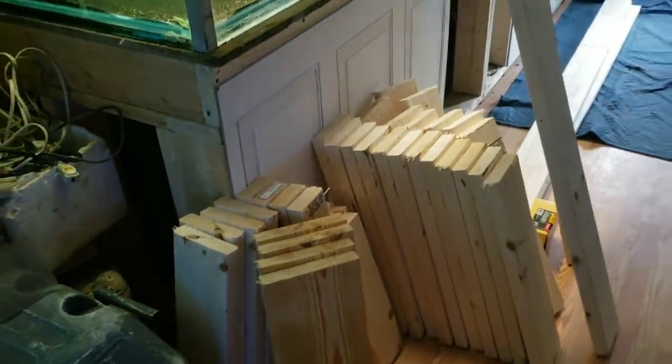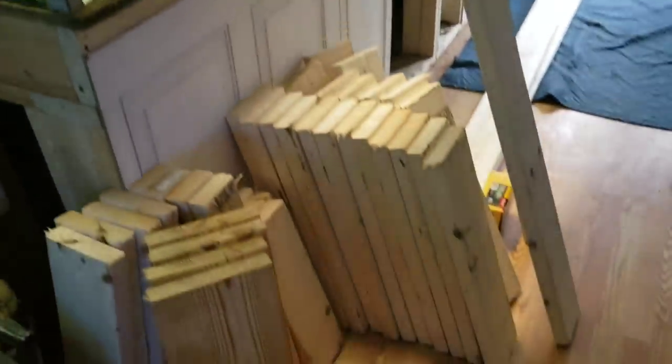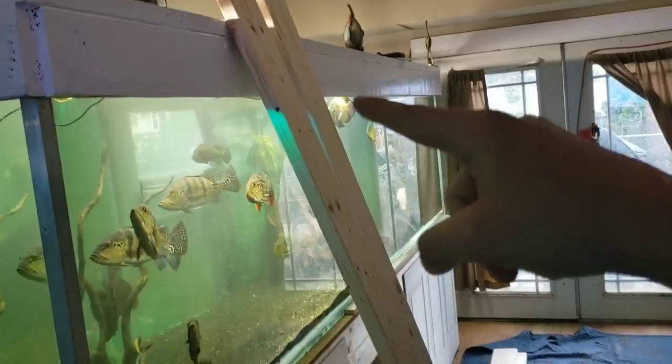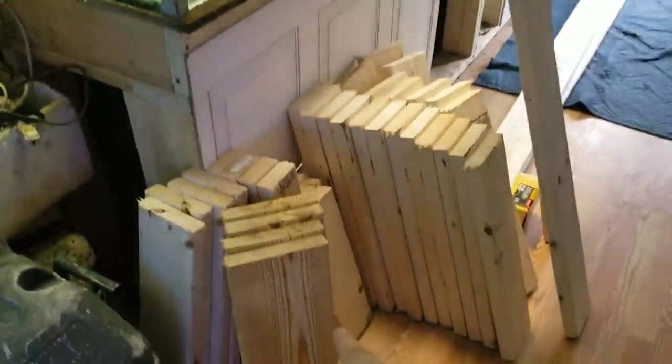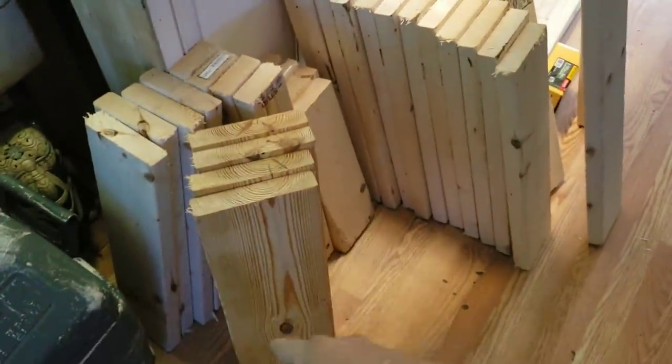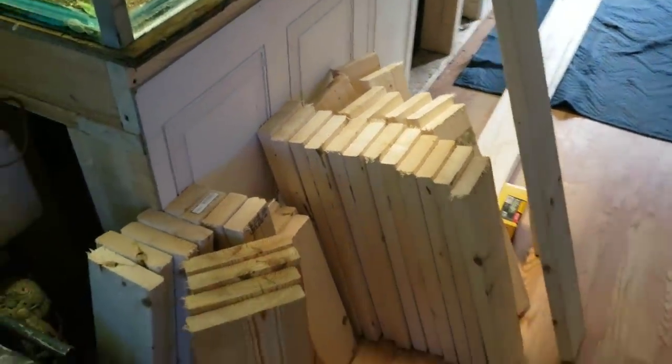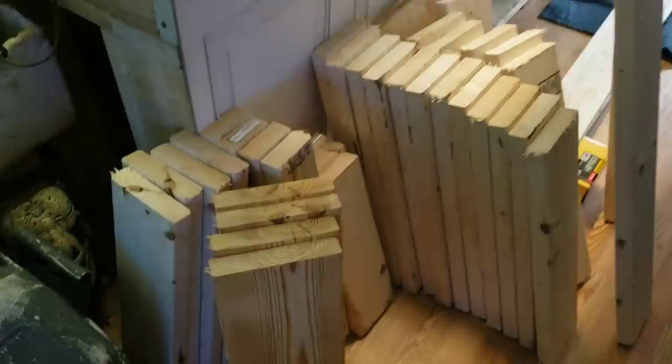Here we have the piles of wood pre-cut. He wants the stand at 27 inches so he can fit an FX5 under it, and it will bring it up to match the top of his 750 sitting over here. So we went ahead and cut all these center support pieces at 24 inches, and as we go through we will explain everything as we are putting it together.